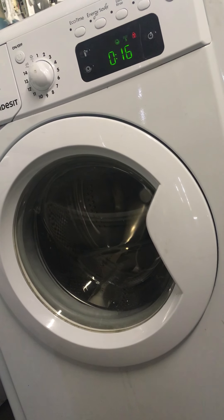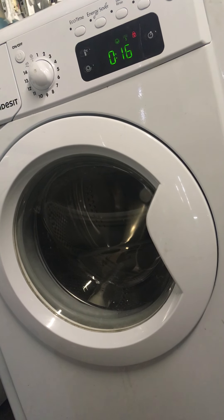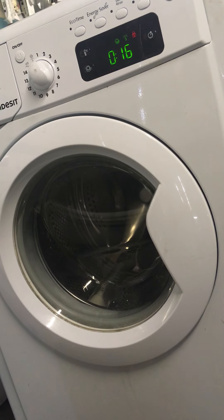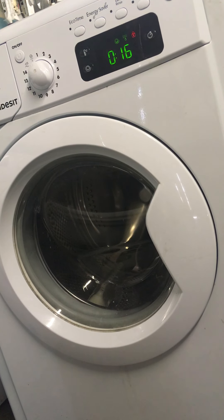Hey everybody, in this video I'm going to show you how to repair an Indesit, also a Hotpoint and Creda washing machine that has the error F06 on the screen. I unplugged the machine and cleared the error but it's a door lock issue. The door is not locking and the red light is flashing. I just took off the lid and looked, and the door lock is actually burnt out.